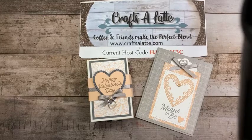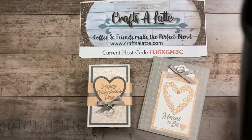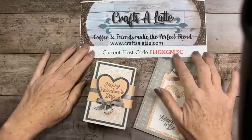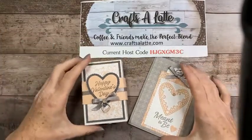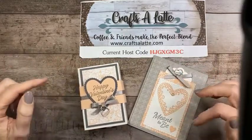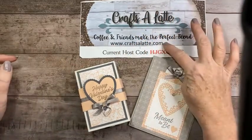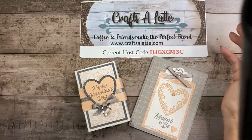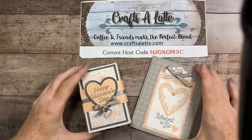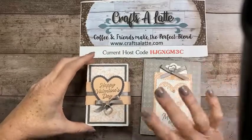My name is Terry Brumagem and I am with Crafts a Latte. I so much appreciate you joining me this evening. If you have any questions throughout, I try to watch the comments, but I always go back and try to comment on all of them. I'll be posting everything like always on my website, craftsalatte.com. If you're interested in ordering anything, here is my host code — please use it when checking out.